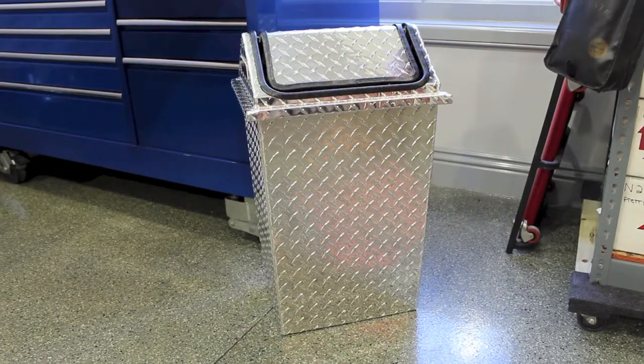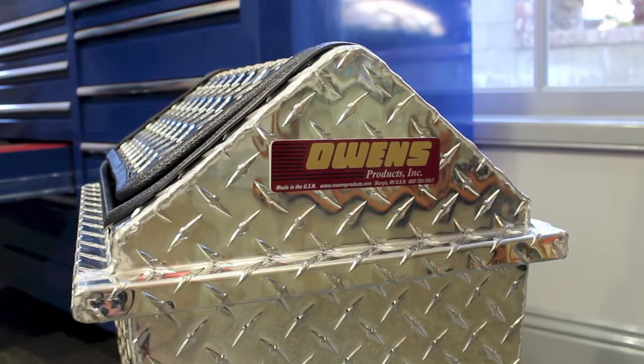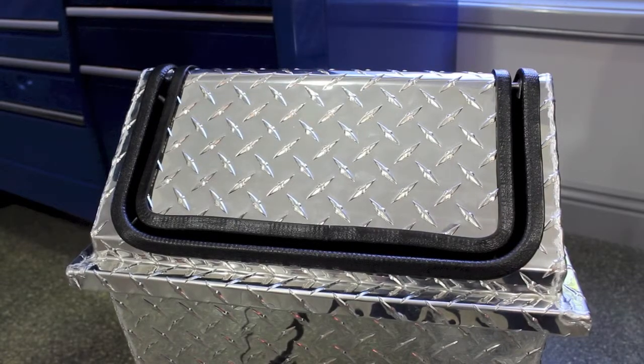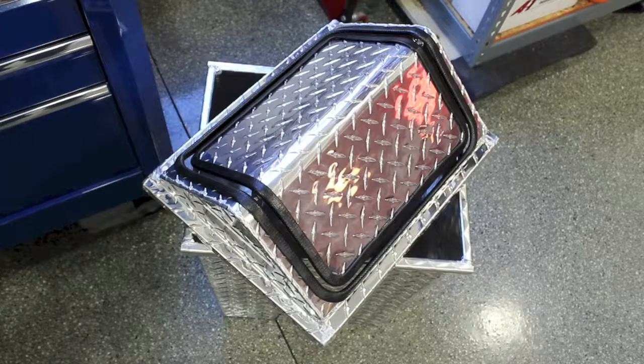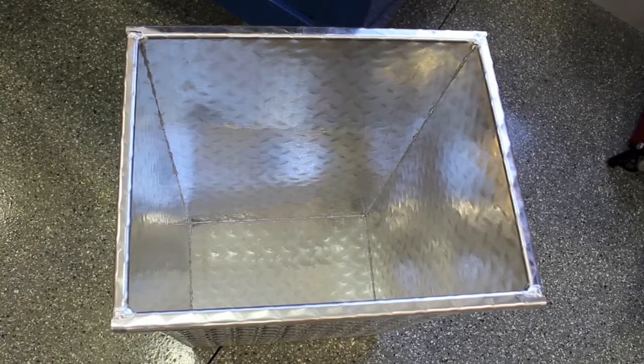Don't outfit your custom garage with a boring rubber trash can. Use a premium diamond plate trash can from California Car Cover. This trash can is constructed of heavyweight diamond tread aluminum with a swing top lid for easy use. It is perfect for waste, recycling, or old rags.